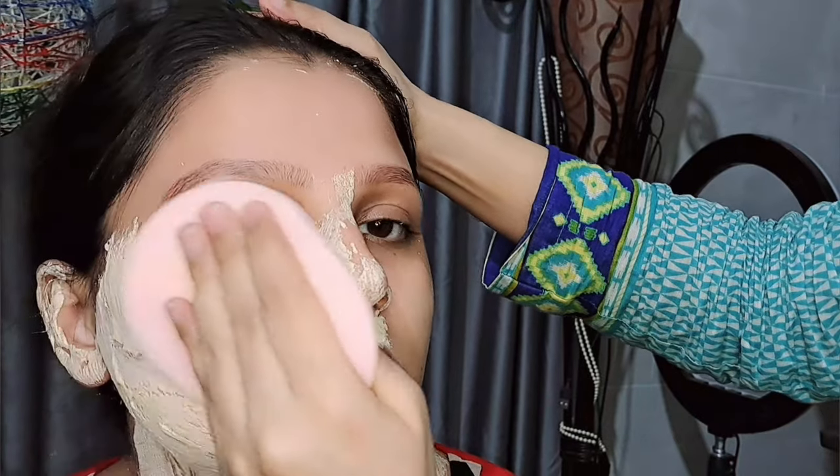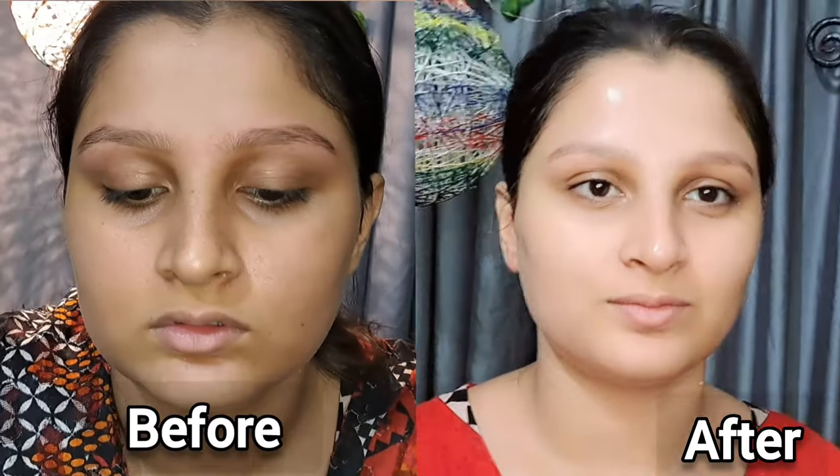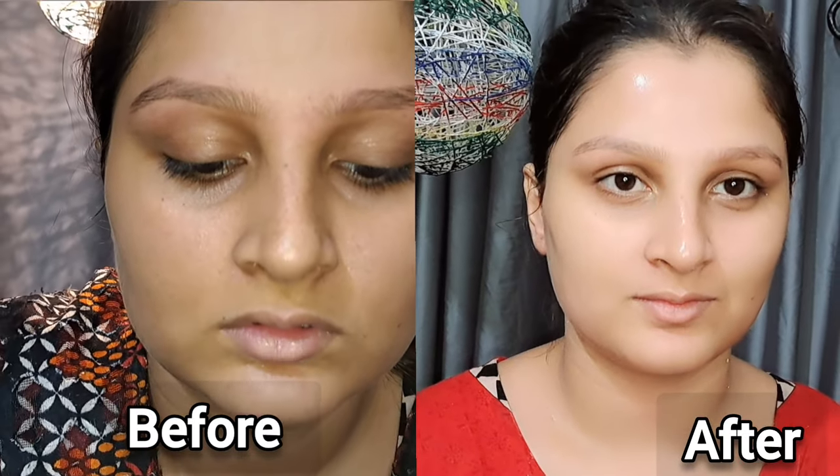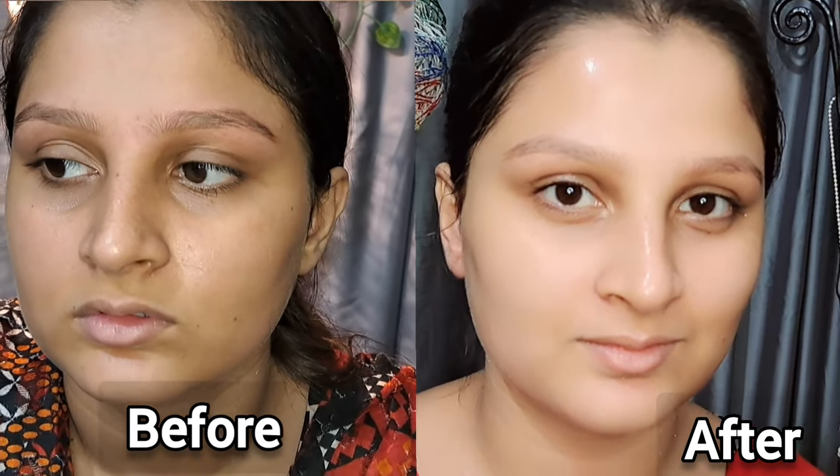Asalaamu alaykum, it's me Sidra Khan. Today I am going to share a review of this product which I haven't shared on YouTube yet. We are sharing the results of skin polish before and after — check how visible the difference is.